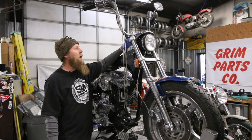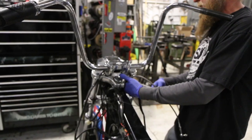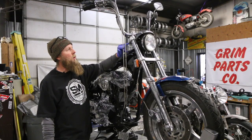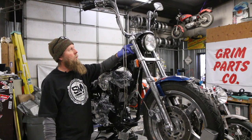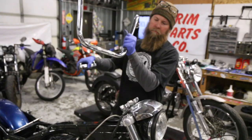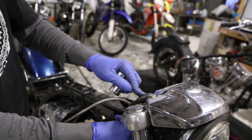Go ahead and remove the bars. Disconnect the bars from the risers. It's a good idea to loosen your risers first at the triple tree if you're going to be replacing them, and that way with the bars and everything on, these will come loose easier. Crack them loose, take your bars off, then you can easily unthread your risers from the triple trees.